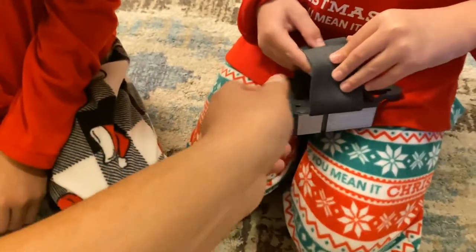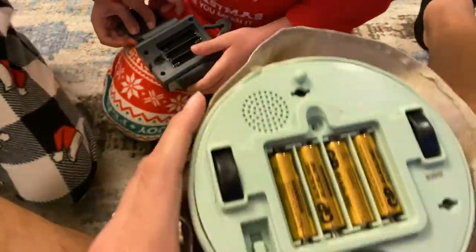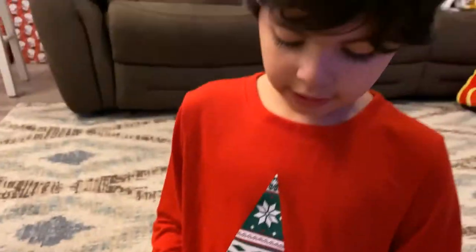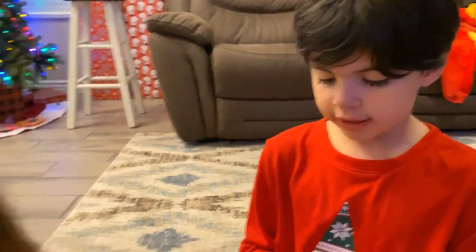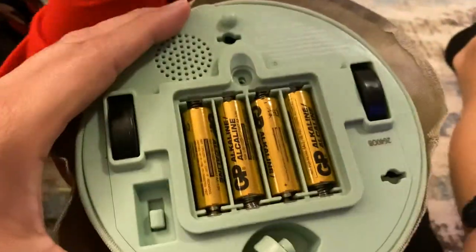So we found out the control doesn't come with batteries, right Papa? It doesn't come with batteries, but Yoda does come with batteries. Look — so we just need to take one out and put three of them right here. Yeah, it takes three triple A's. So we're gonna have to put batteries in this one, okay? And this one already came with it, so that's good.